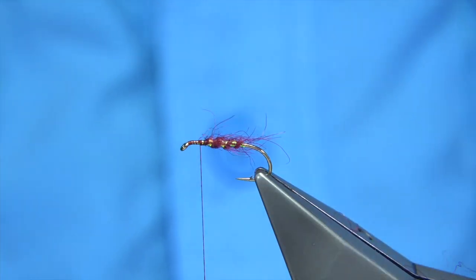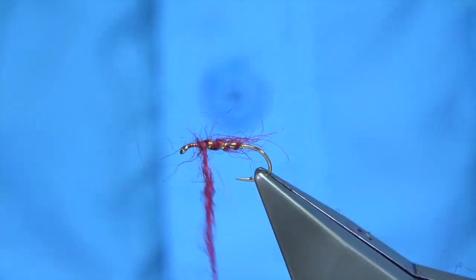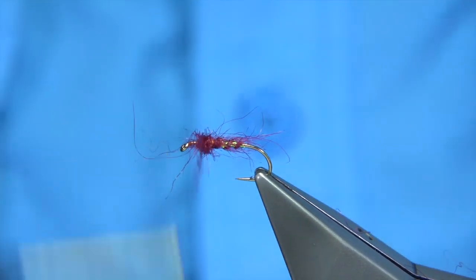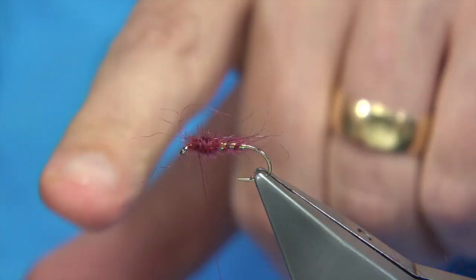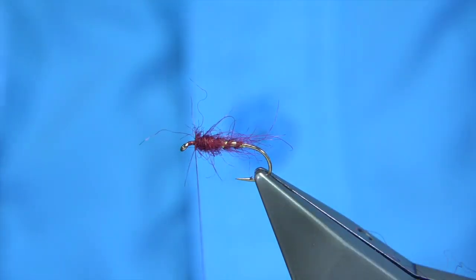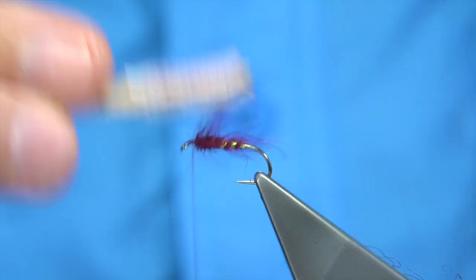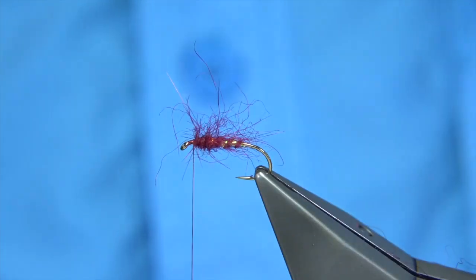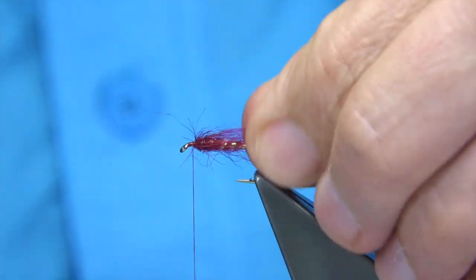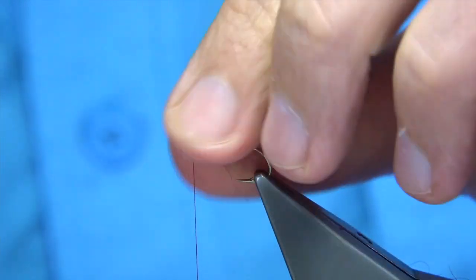Now back to the dubbing — I'm going to form a collar of seals fur. I want some longer fibres, so dub it onto your thread quite loosely and wind it through itself to form like a ball. Then draw the seals fur back and lock it with two or three turns. Get the velcro again and just touch the dubbing with it, lifting it out like a hair — just on the top, not underneath. Draw it back with your fingers. This gives it a very leggy look and is more natural.